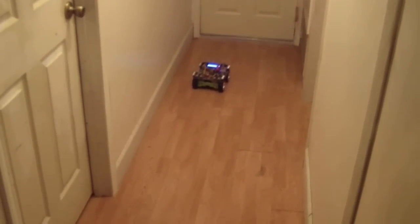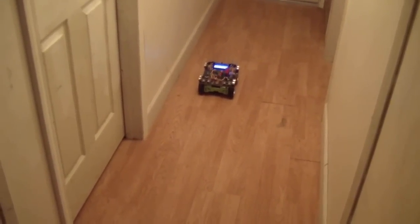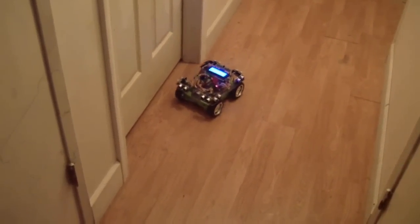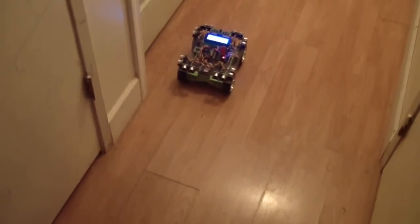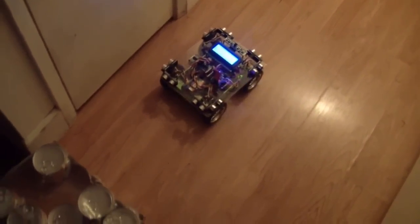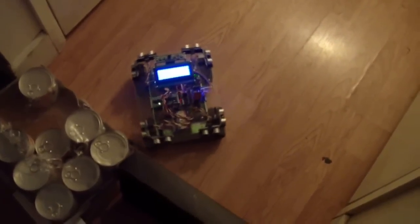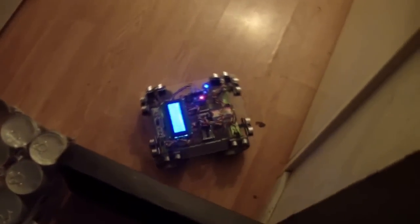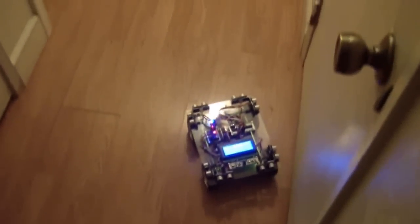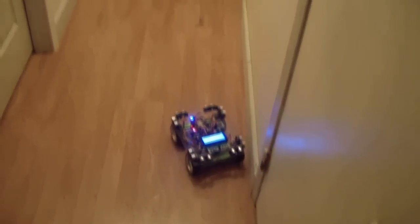It was at 45 degrees there and got stuck. But it keeps doing its thing. If it hits a wall at an angle, it has a little bit of a problem. Let's see what it did there.